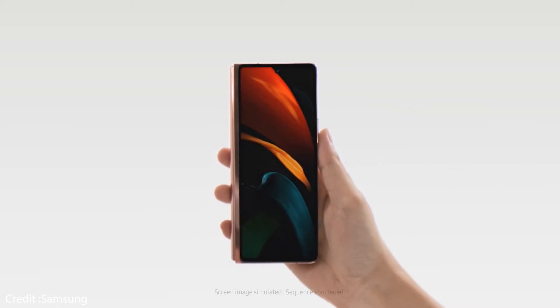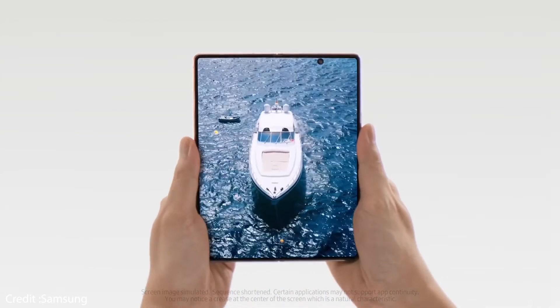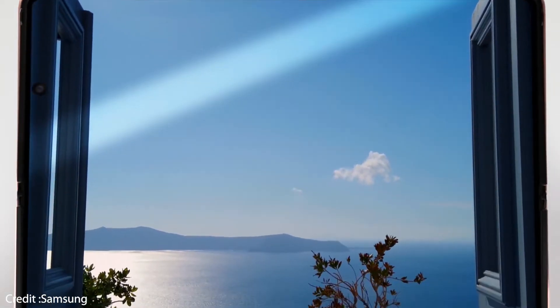Naturally, there is support for 5G, both mmWave and sub-6GHz. Like the Galaxy Note 20 Ultra, the Galaxy Z Fold 2 comes with Ultra Wideband for spatial awareness connectivity, allowing you to send files quickly from the Galaxy Z Fold 2 to any other Android device.